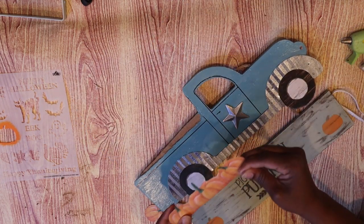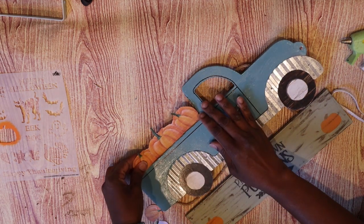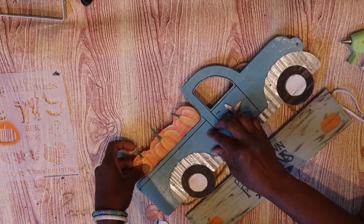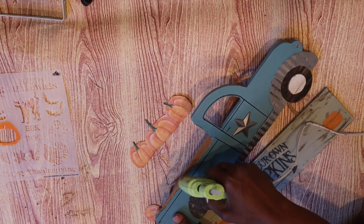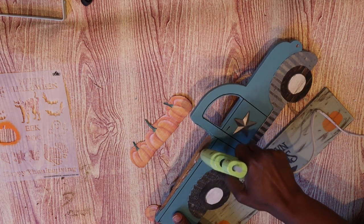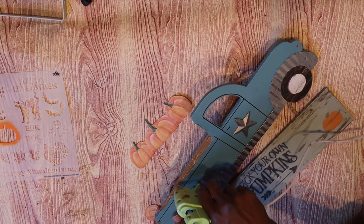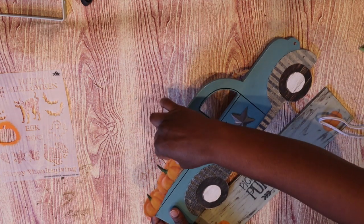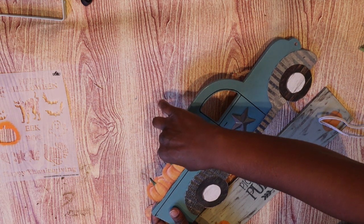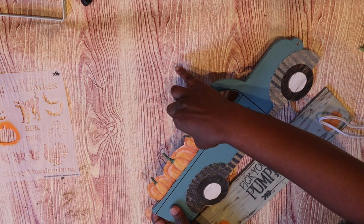This is where that little strip of MDF that was left in the back is going to come in handy — it's going to hold up those pumpkins just like that. I'm going to put some hot glue there and glue it down. You could just use another craft stick instead of the little MDF strip if yours comes off cleanly, and then you could use that craft stick to glue the other one too.